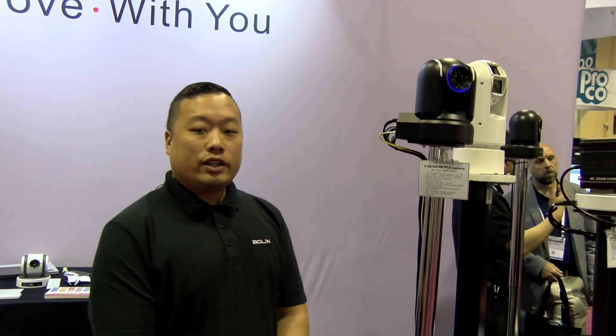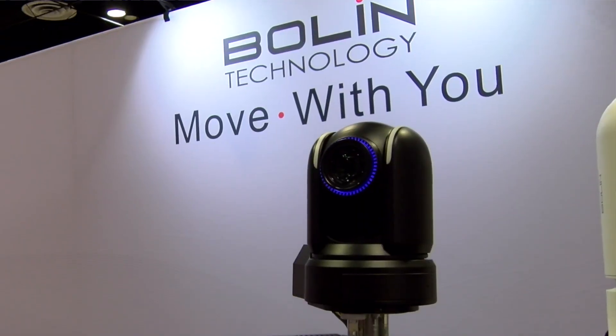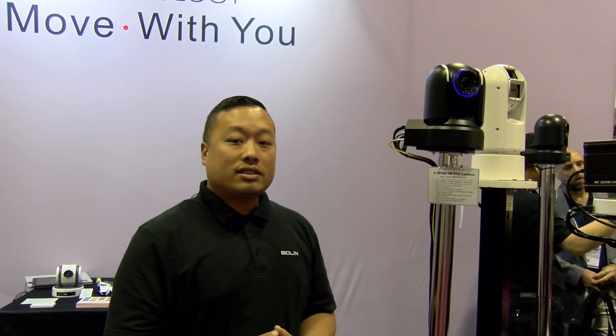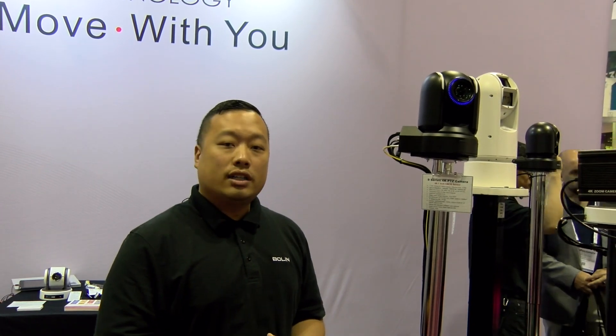Hey, this is Melvin and we're at the bowling booth today where I'm going to show you a new camera that we have on display today at the Infocom 2019. This is our 9 series 4K PTZ camera. It is a 1-inch CMOS sensor, which is a Sony XMORR CMOS sensor.